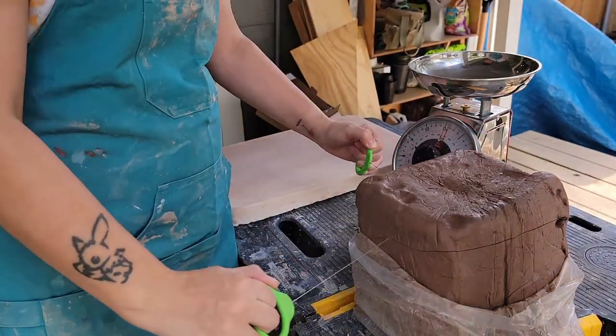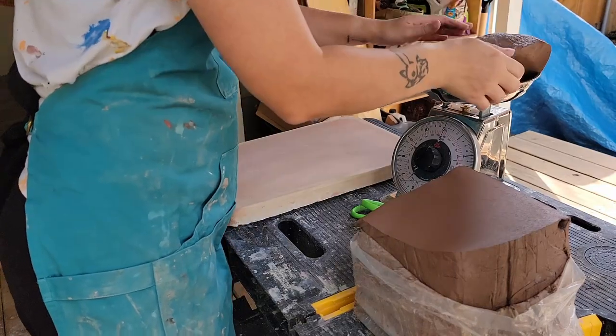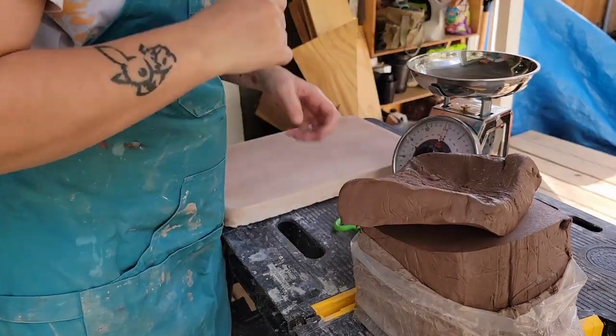Hi guys and welcome back to my channel, Blue Nose Trading. My name is Tori Solis and today I'm going to be throwing some bases for chicken pots out of this new clay body.